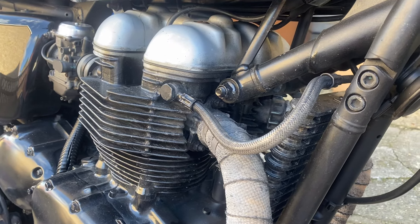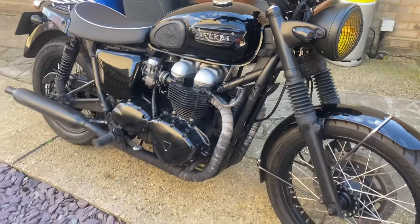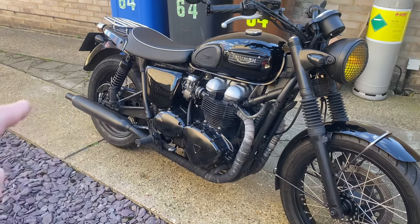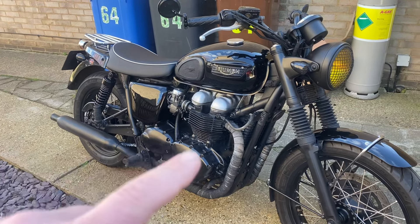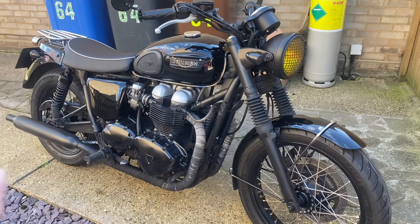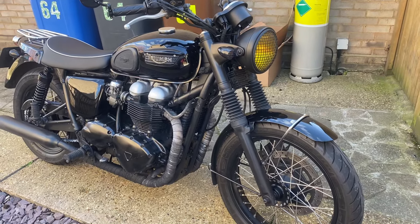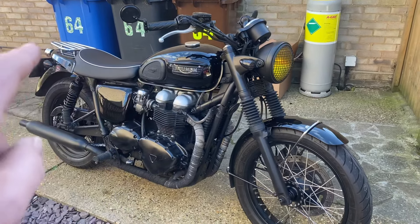Also, a big part of this bike — as you've seen in my other video — is the nice exhaust and the much better sound. If I put another exhaust on, is it going to be quiet? Is it going to be not so nice? So I've decided against making it a scrambler. I'm going to leave it as it is, but I did get, as part of the deal, a single seat.